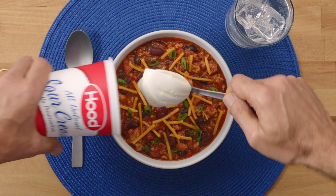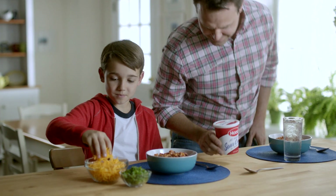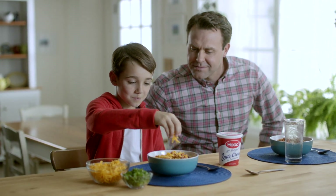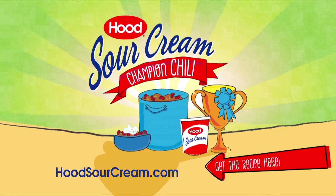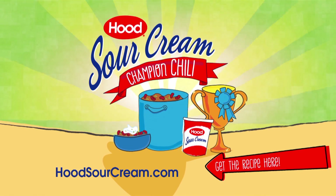My Dad always adds a super big scoop to his bowl. It makes it so creamy. See? Fun to make and even funner to eat. Just go to hoodsourcream.com for the recipe. Get ready to scoop up the best chili you've ever had.